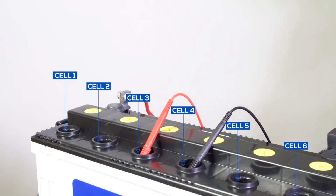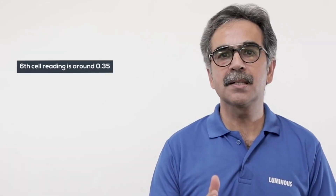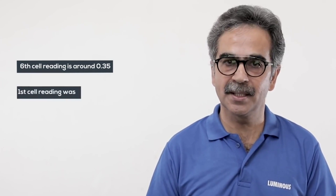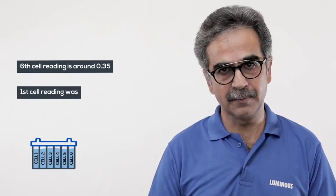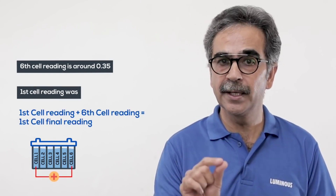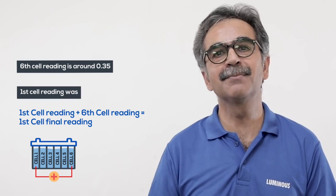In this way, check each cell's voltage in series — add the positive wire to cell 1 and the negative wire to cell 2, and so on. If any cell's voltage is less than 2 volts, it contributes to the battery's total low voltage. A healthy first cell voltage reading should be around 1.65 volts.